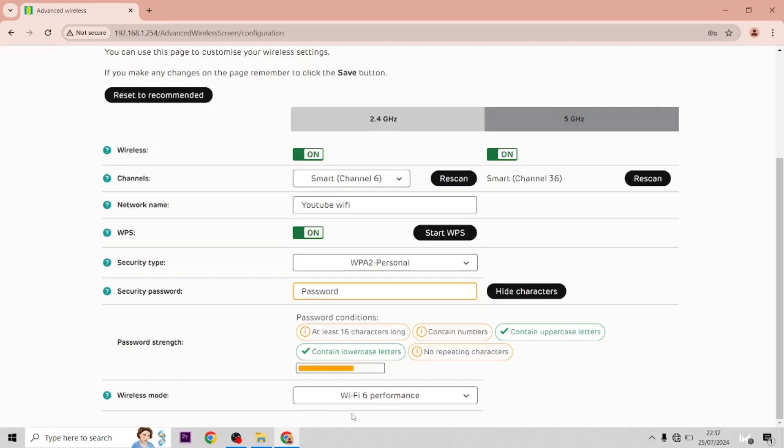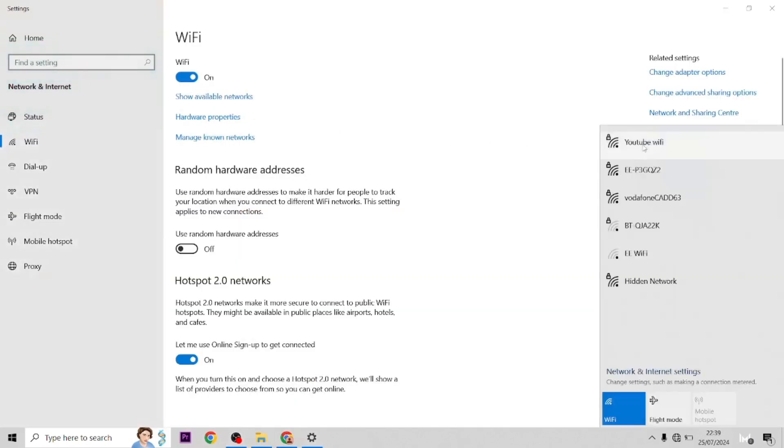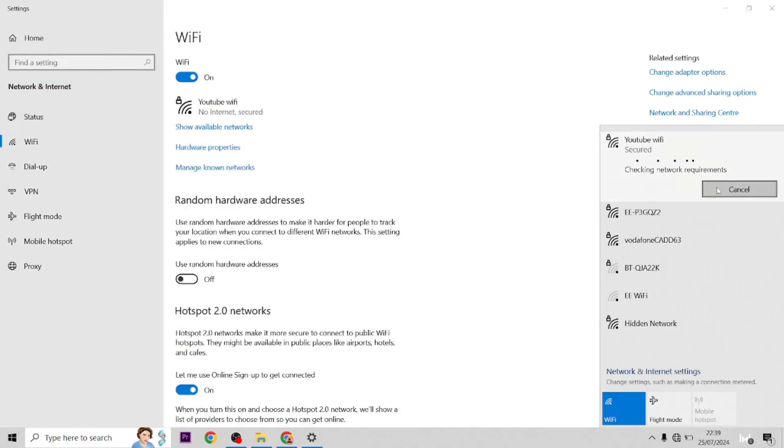So we'll save this and accept. Then I'll show you what it looks like when you get on to it. If you go on to show available networks, there's the new network — YouTube Wi-Fi.